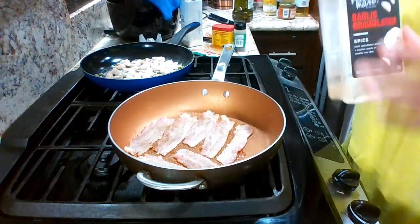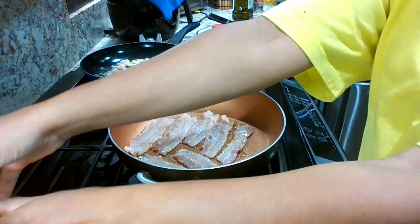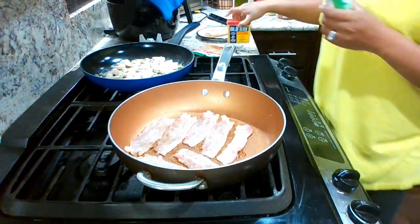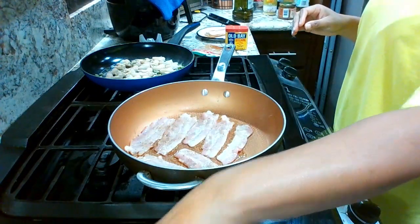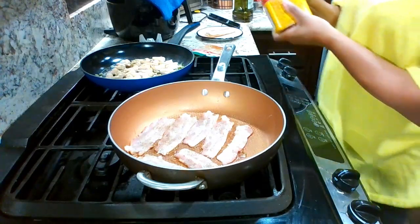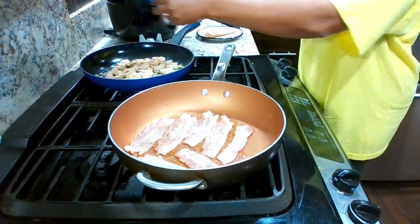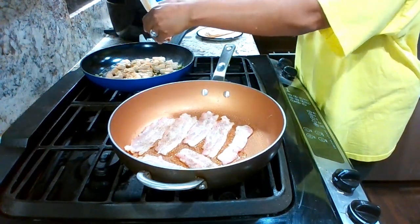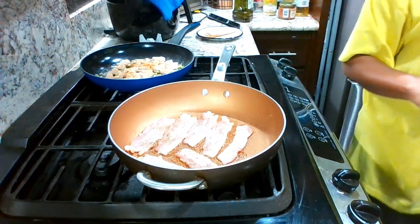We also have granulated garlic, and parsley flakes, bay, and cayenne for a little spice. This is something I'm trying out new — I've never done this before with shrimp. That's it for the cayenne pepper, so you guys will see how it looks in the end.